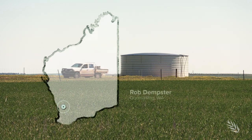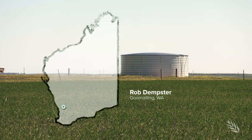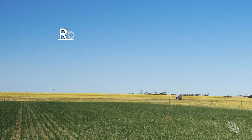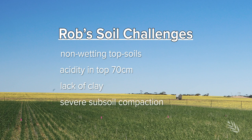Twelve kilometres south of Gumaling, Western Australia, sits Rob Dempster's mixed enterprise property. Bought in 2011, its deep yellow sands bring all the challenges including non-wetting topsoils, acidity in the top 70 centimetres of the soil profile, a lack of clay in the subsoil to sustain crops and moisture later in the season, and severe subsoil compaction.